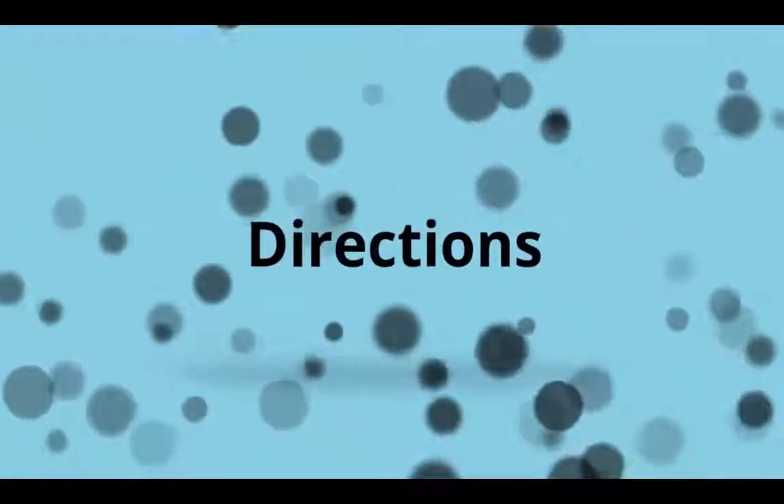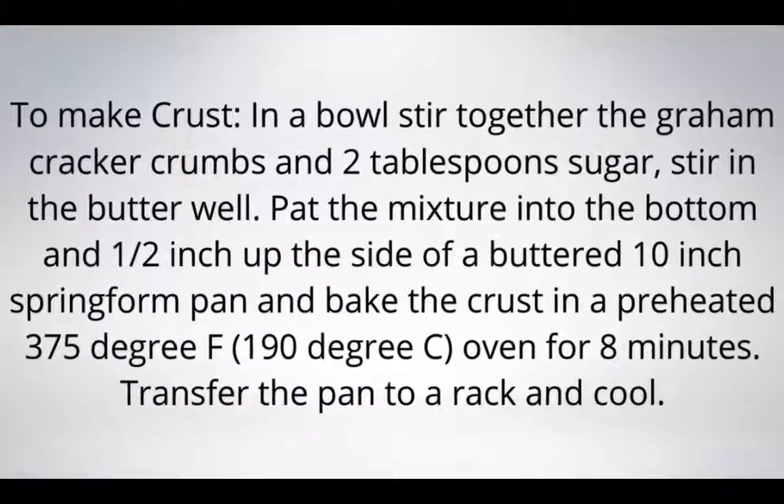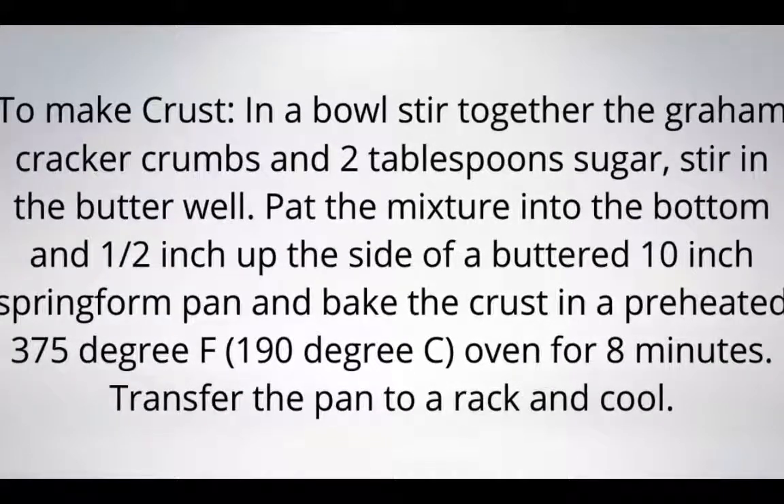Directions. To make the crust, mix together the graham cracker crumbs and 2 tablespoons sugar, stir in the butter well. Pat the mixture into the bottom and 1/2 inch up the side of a buttered 10-inch springform pan, and bake the crust in a preheated 375-degree F (190-degree C) oven for 8 minutes. Transfer the pan to a rack and cool.